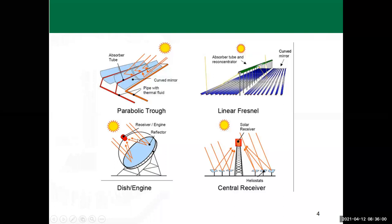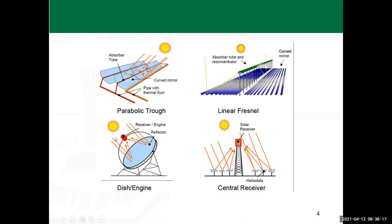We also have the dish or paraboloid setup, sometimes called 'dish-engine' because in some applications — even trial versions — instead of a tank of water to be heated, a Stirling engine is placed at the focus. The Stirling engine requires a hot surface on one end and a colder surface on the other, with the engine in between — a thermodynamic cycle you would have covered studying the Otto cycle, diesel cycle, dual cycle, and Stirling engine.